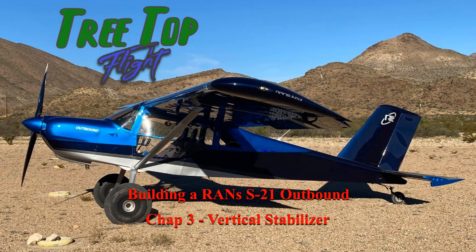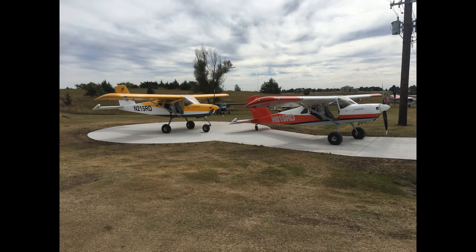Welcome to Treetop Flights, where I'm documenting the build of my Rans S21 Outbound. My prior videos discuss the reasons I chose the S21, the inventory process, and the workbench construction. Check out those videos if you missed them. In this video I'm going to discuss the vertical stabilizer, which is the first part of my construction.